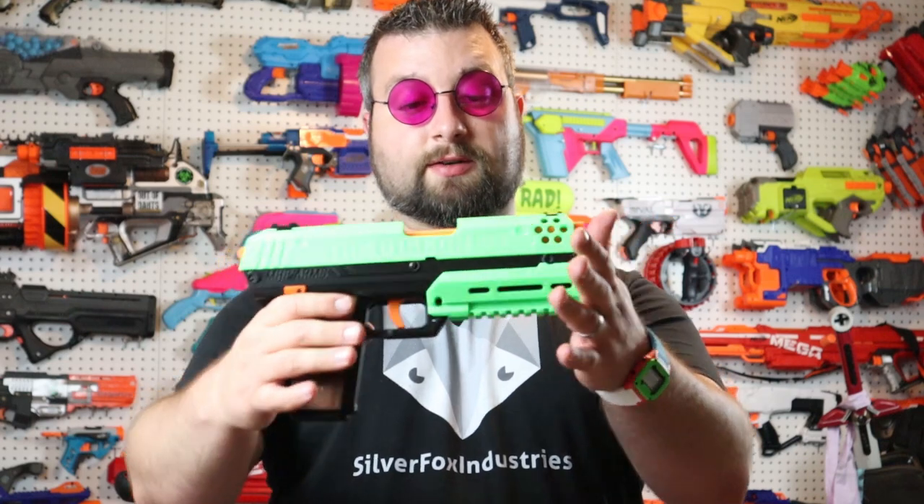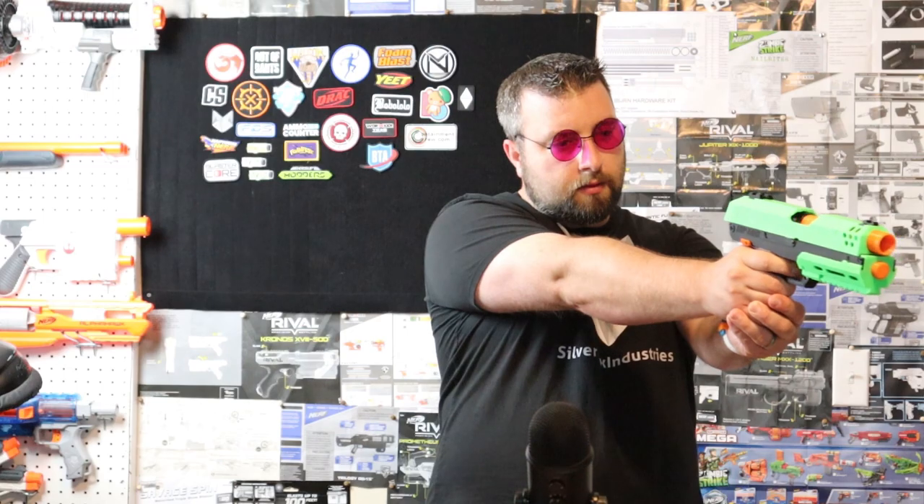My overall impressions of this blaster: it's a very cool design. It's just very tactical looking and goes with a loadout really well — it complements a short dart shooting flywheel type of loadout. The overall aesthetics of the blaster with the kickback is just awesome. Can't wait to print one myself and build one of these out. I've been kind of torn on what type of sidearm to use, and I think this is definitely going to be one that I need in my arsenal.